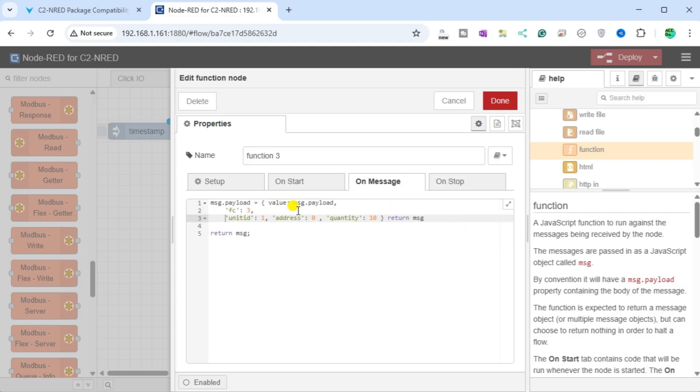We will separate the parameters to make it easier to read. The Function node will be 3 to indicate we are reading holding registers. Unit ID will be 1, which we are reading at address 0, and we will read 10 registers. Select Done.